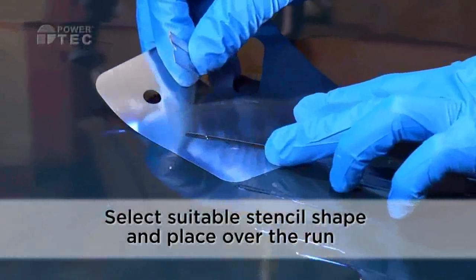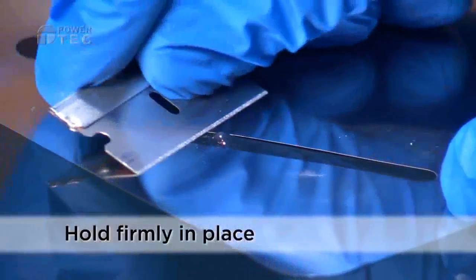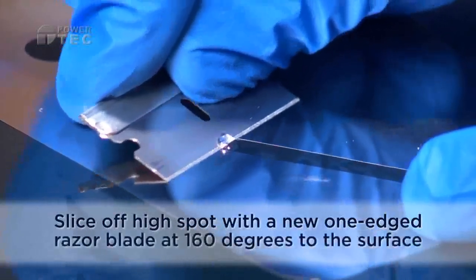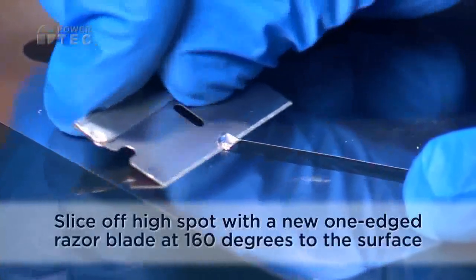Select the stencil size and shape which is closest to the imperfection. Place over the imperfection and with a new one-sided razor blade, at an angle of about 160 degrees, slice the lacquer run.